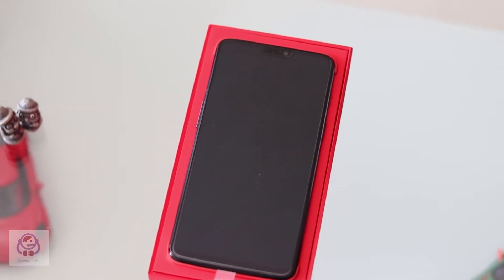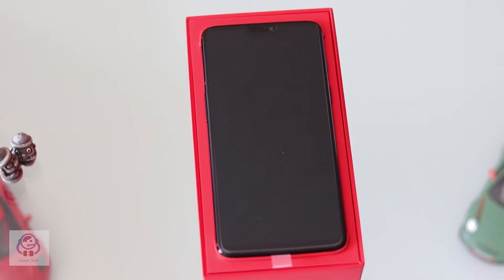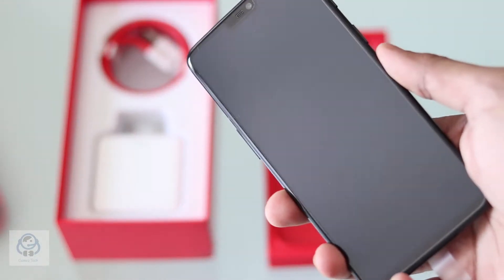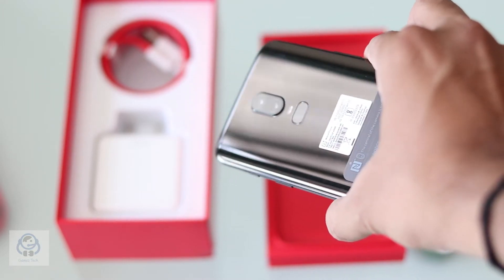you are greeted with the phone itself, sitting on its red carpet, and it looks amazing. A close look at the midnight black color looks pleasant and definitely is a style statement.